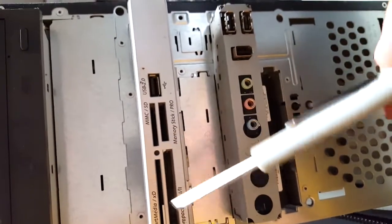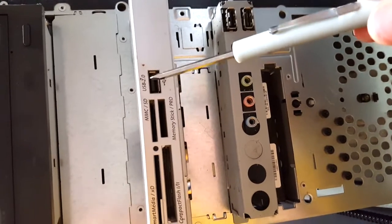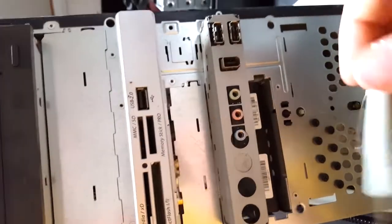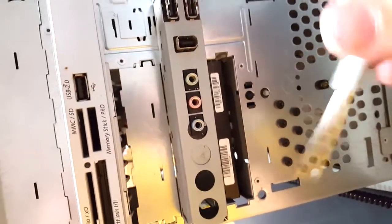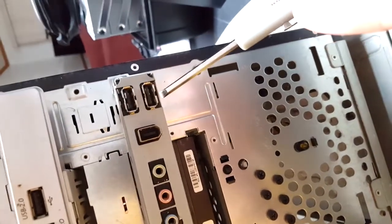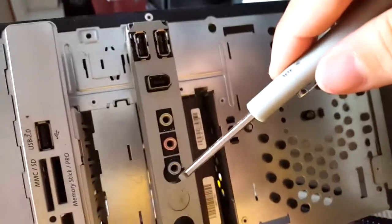The front also has USB 2.0, which supports up to 480 megabits per second transfer speed — nothing compared to the new USB 3.0, commonly referred to as SuperSpeed, which can support up to 5 gigabits per second. There are two more USB slots, a firewire port, and more audio connections.